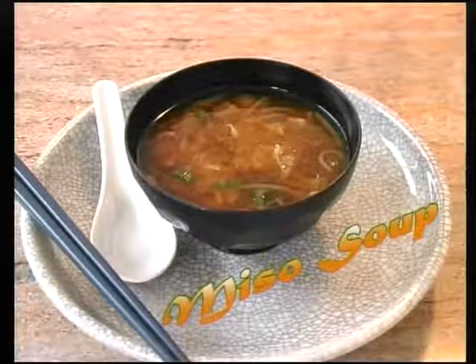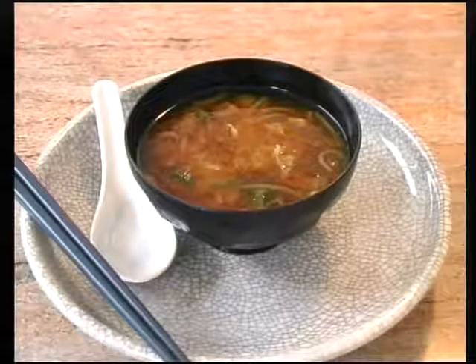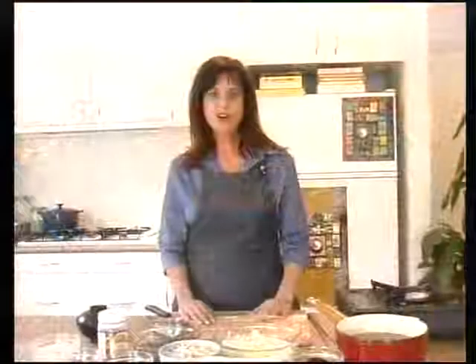Whenever you're feeling tired and need a lift, I suggest you try miso soup. Miso is known as a vegetarian yogurt. It is highly alkaline and has enzymes which aid digestion.